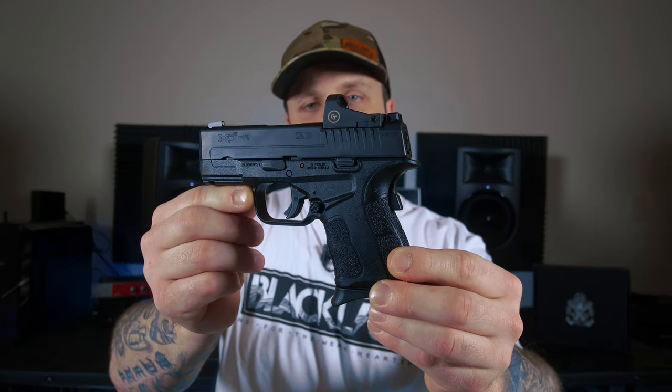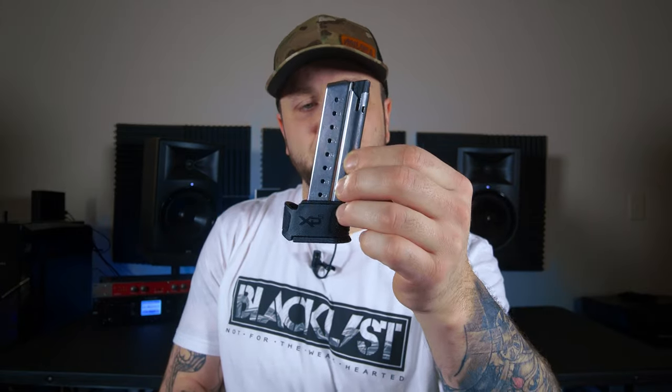You're going to get the XDS Mod 2, two magazines — one's going to be a seven round with a pinky extension on it, and you're going to get an extended nine round magazine. The traditional cable lock is also included. It's also going to come with a base plate for the seven round magazine that'll help you conceal that firearm just a little bit more. And if you get the OSP version with the Crimson Trace, it also comes with the Crimson Trace accessory kit, which has your allen wrenches and a microfiber cloth. Just like the majority of firearms from Springfield, it's also going to come with this nice little soft carrying case.